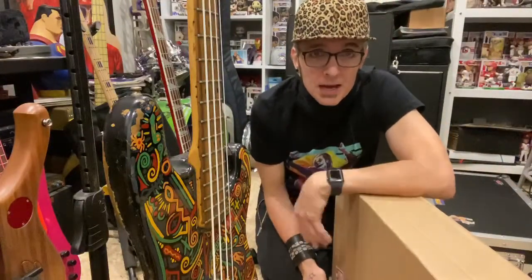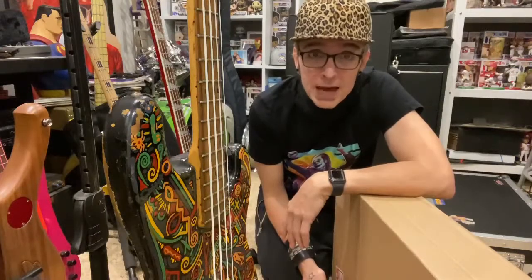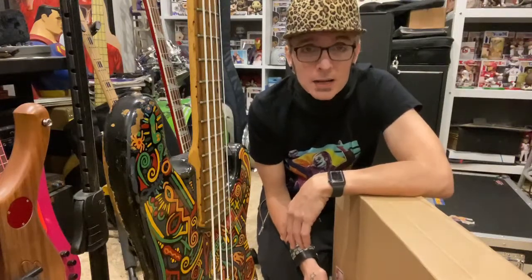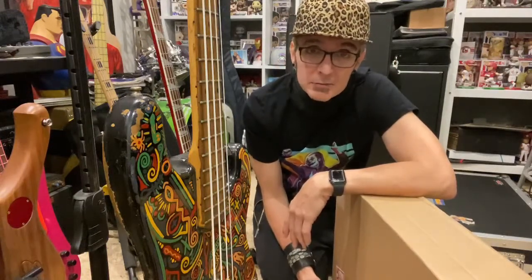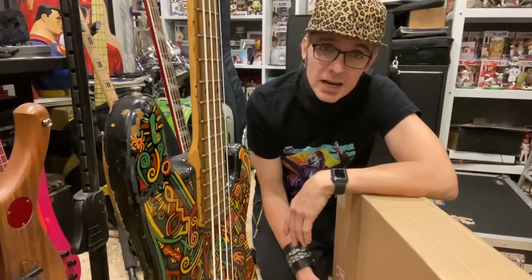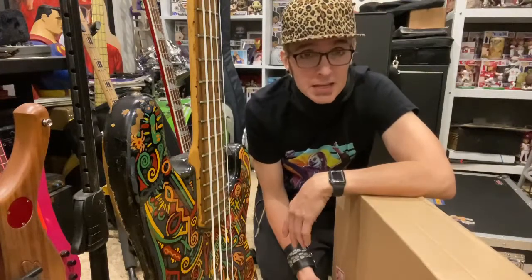Hey everybody, it is Freak Bass and welcome to Bass Talk with Freak Bass. I'm here every Wednesday night, 9 p.m. Eastern Time, 6 p.m. Pacific Time at the Facebook page, which is facebook.com/freakbass.